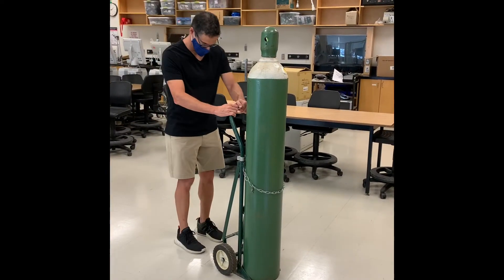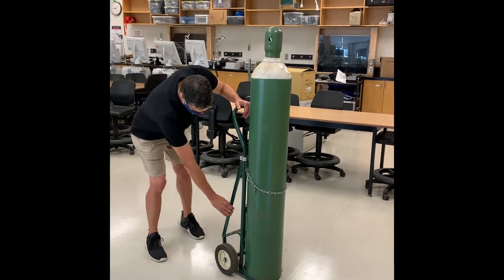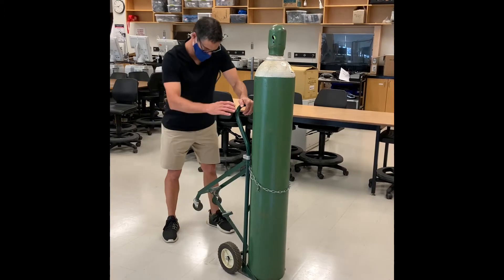Respiratory therapists may need to move medical gas cylinders, and we have to be able to do so safely. Remember, they have lots of pressure inside of them, so if they were to fall over, they could cause serious damage to someone. What you're going to see here is moving a T-size cylinder, which is slightly bigger than an H-size cylinder.